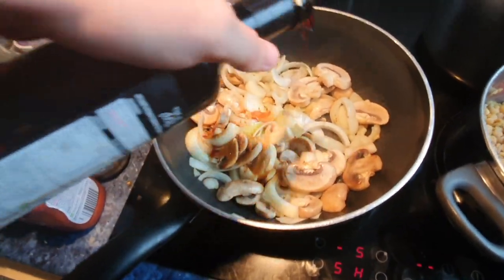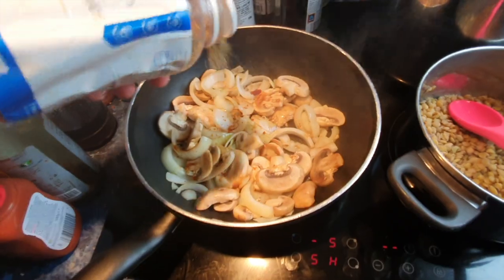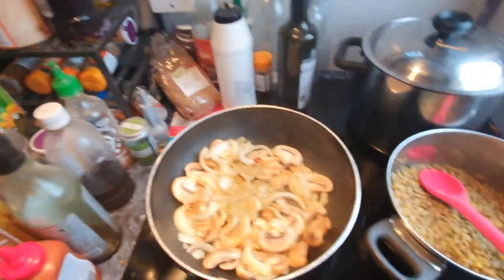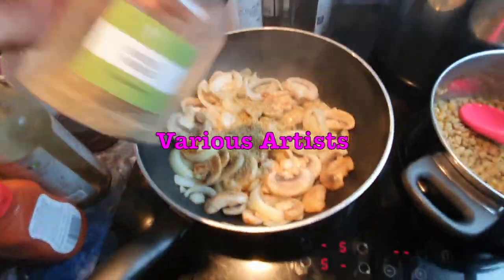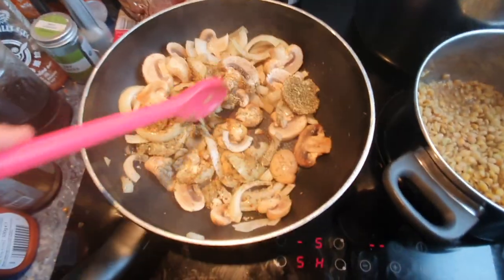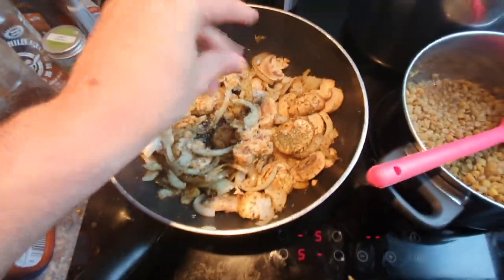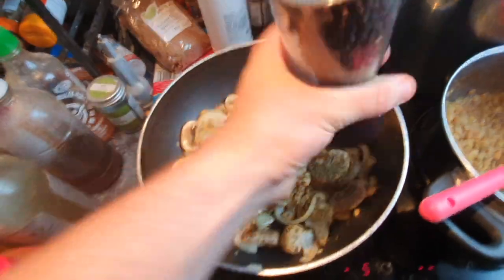Now these are browned a bit. Just add a bit of balsamic vinegar, some rosemary, and then we're also going to add some mixed herbs if you've got them, just to give it a bit more flavor. Give that all a quick stir. Add yourself a pinch of salt. If you've got some pepper, I'd recommend that as well. I just use black pepper for mine.